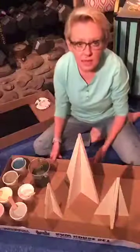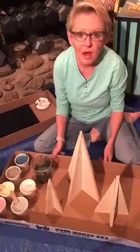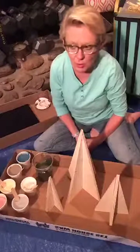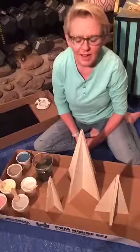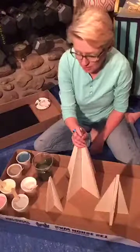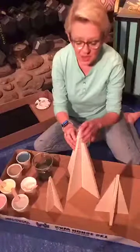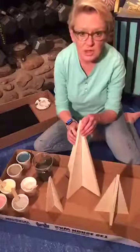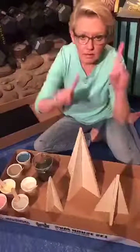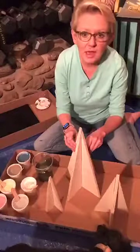Hey guys, it's Sandy with Urban Rebel Designs in Aztec, New Mexico. Thanks for joining me on this cold blustery Tuesday night, at least it is here in northwestern New Mexico. Tonight we're going to be working on a little Christmas project because you all know I like to be ahead of time. This is a set of Christmas trees that I got from Sinopoli. I put a link in the description of this video.